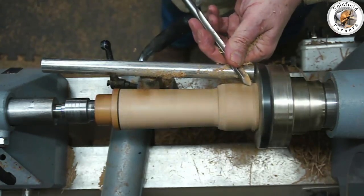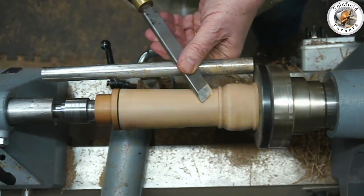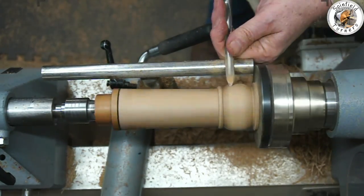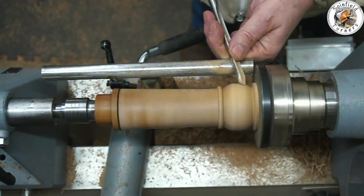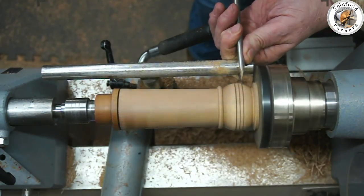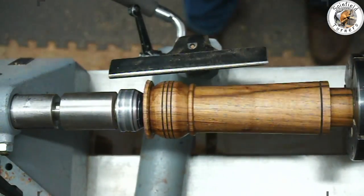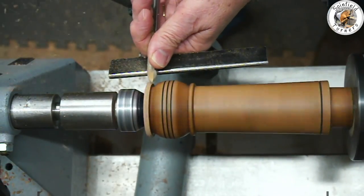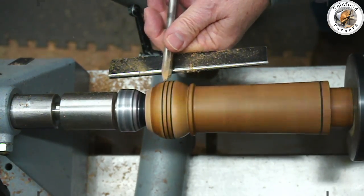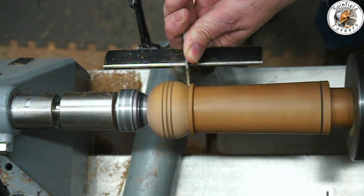I've taken the bottom section away — it's now profiled and finished — and put the tailstock support up to profile the top end. I've added some matching burn lines, then reverse chucked it, sanded and sealed the body. I'm now going to re-profile and prepare the salt shaker section with a bit of finessing using a spindle gouge, then part it off.